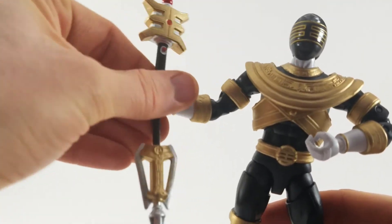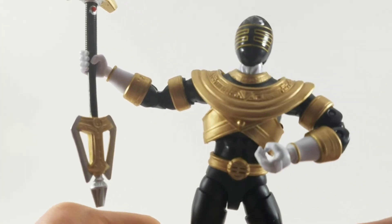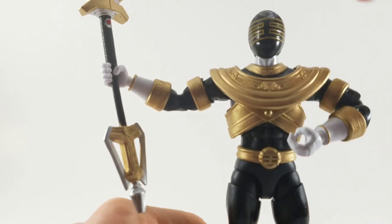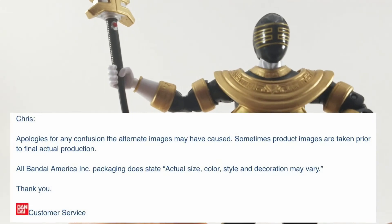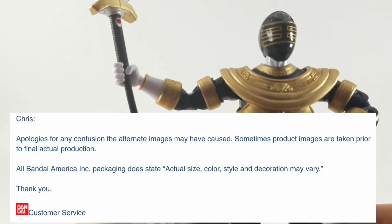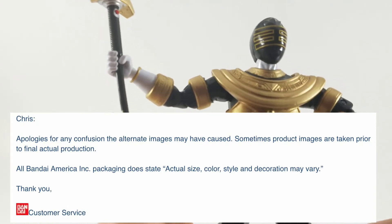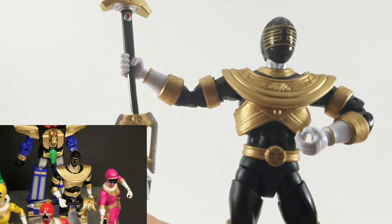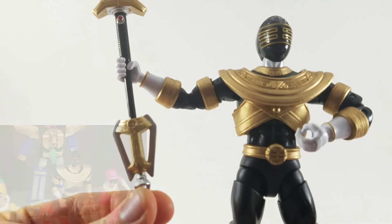This is just a perfect monument to why Bandai doesn't have the license anymore. They dropped the ball, and apparently, officially, they went on record as saying there are differences between what you saw at the toy fairs and what you get. And I find that to be a little disrespectful to the consumer's intelligence — it's like you just sold us a false bill of goods.